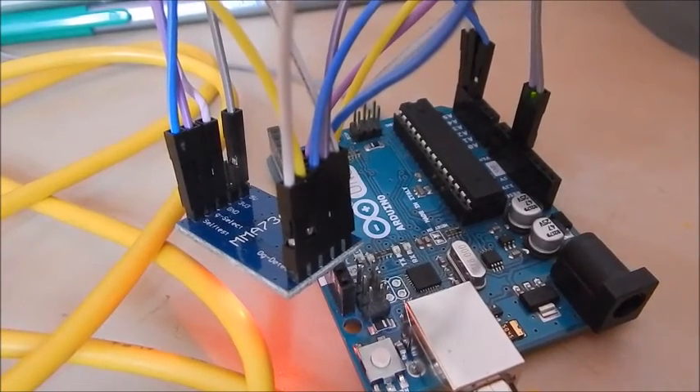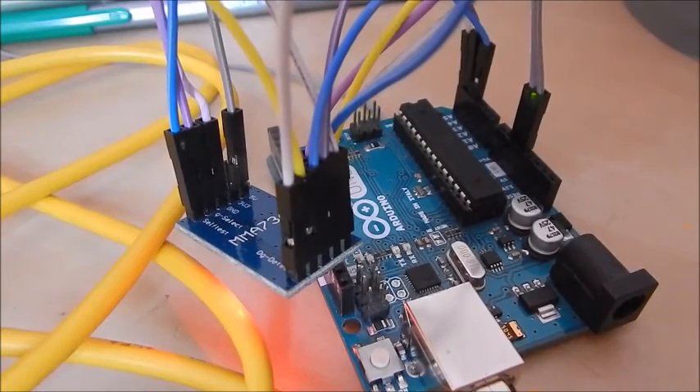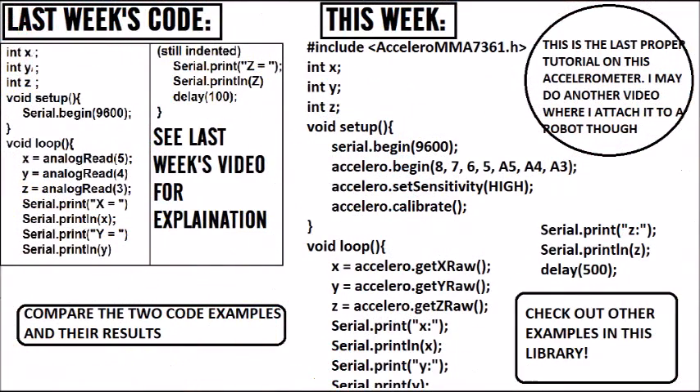Now we've got that wired up, let's go to the computer. I've written a bit of code here, but I just thought I'd mention what some of the pins do and how to work them, because I haven't used them all. Sleep mode — the sleep pin — if you power it high, it will put it to sleep, meaning it'll be less power consuming. That is how you use the sleep pin.